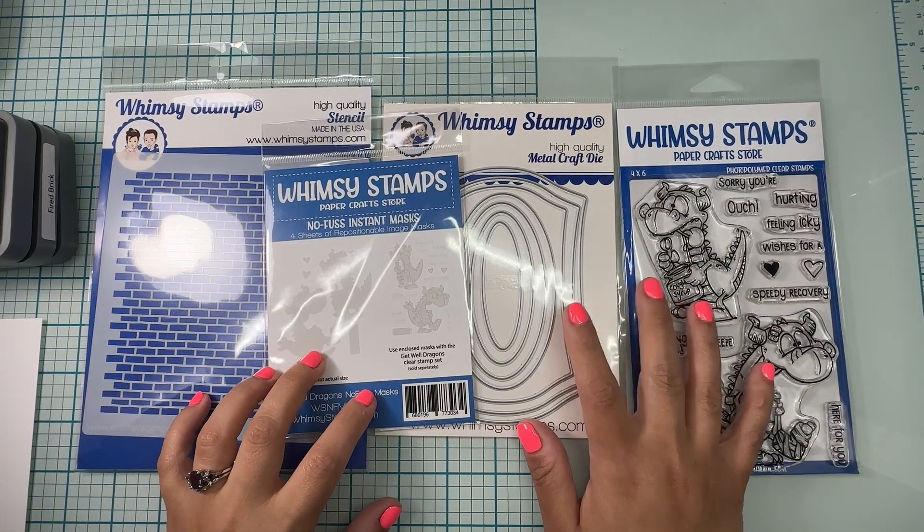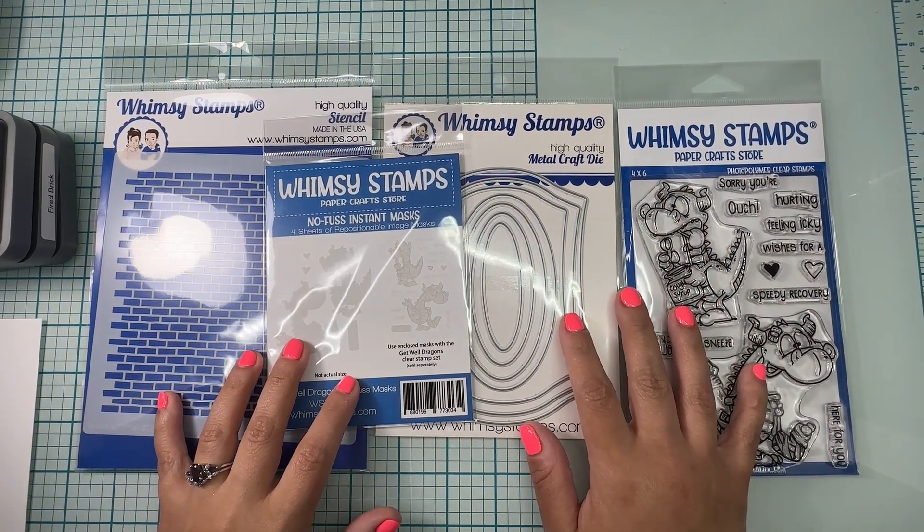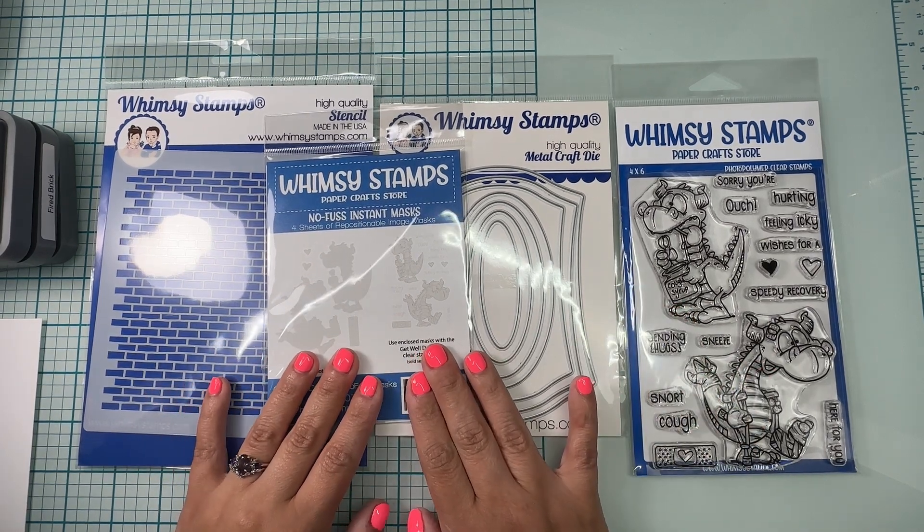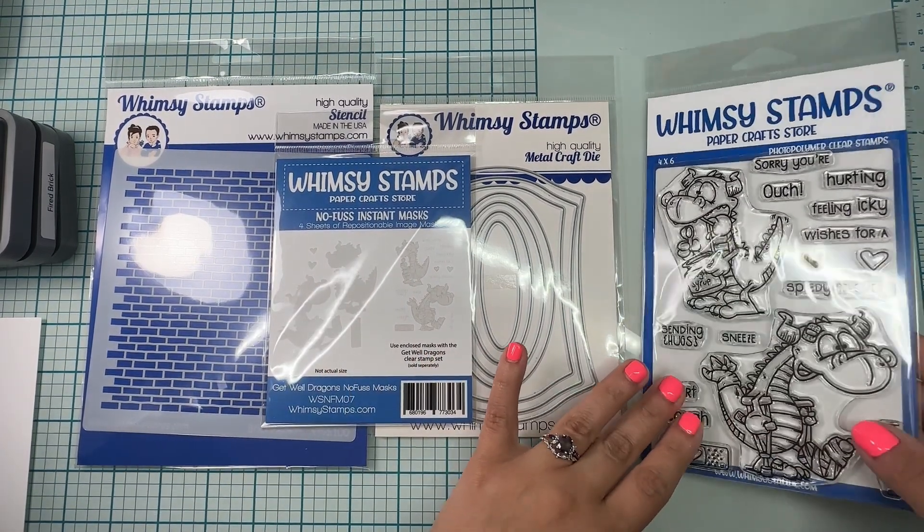Hello, hello guys! B here with Whimsy Stamps, and today we're gonna be making a really fun card. We're gonna be showcasing the masks that Whimsy Stamps has to offer.